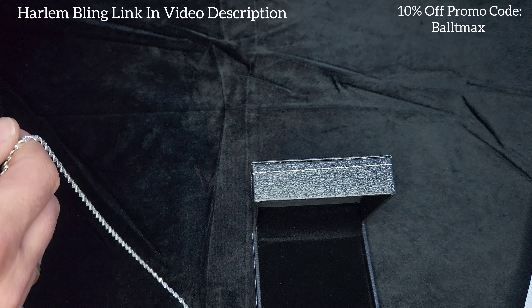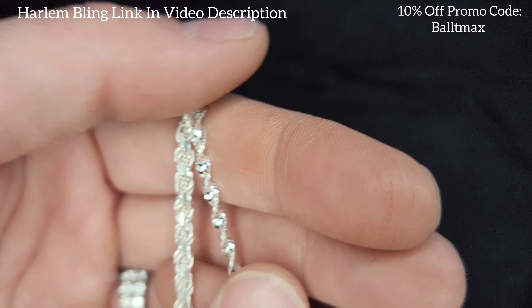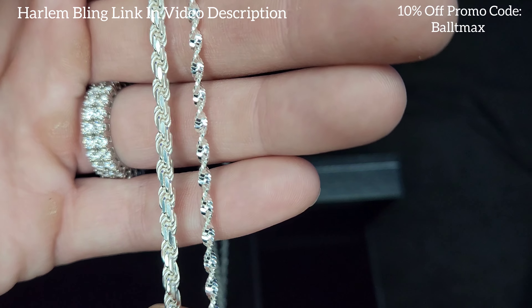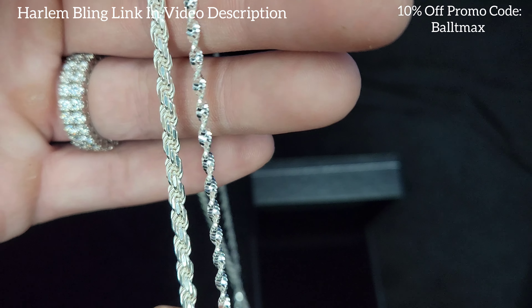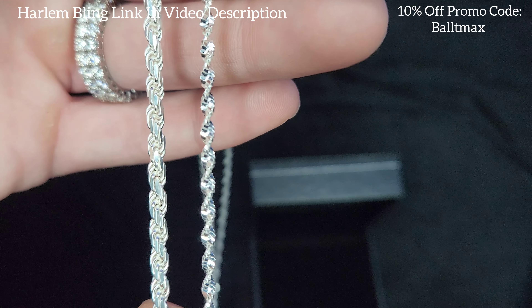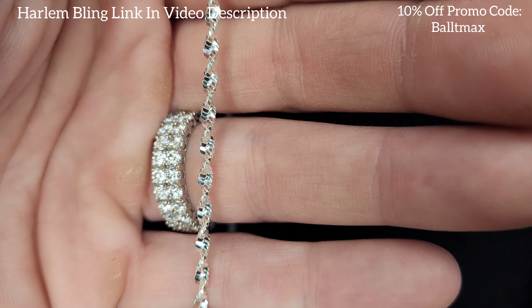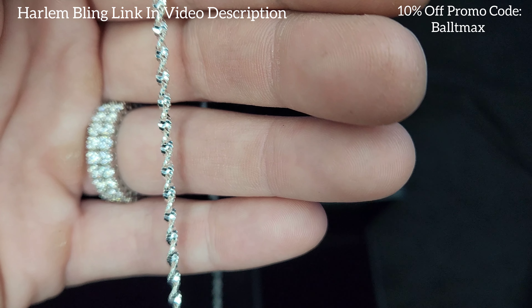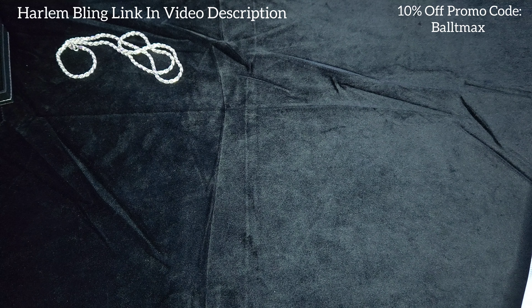Let's compare it to a regular rope and see the differences. We got a four millimeter right here, also from Harlem Bling — it's starting to get that tarnished look unfortunately, needs cleaning. But it's a beautiful chain, guys. I'm liking the Singapore rope — it is quite a bit different than your regular diamond cut rope, and it is lighter, quite a bit lighter too.